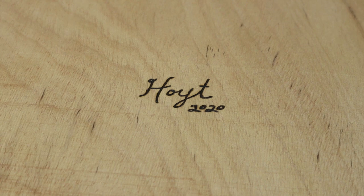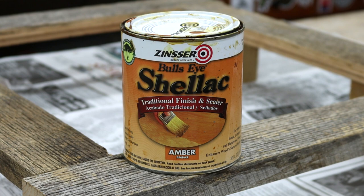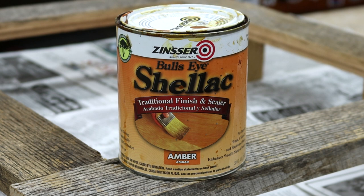To finish this piece I'm just using this amber colored shellac. It gives the wood a beautiful glow, and if you only do one coat it doesn't get too shiny or look too overdone. I just wanted to put something on here to protect this wood since some of it is pretty brittle.